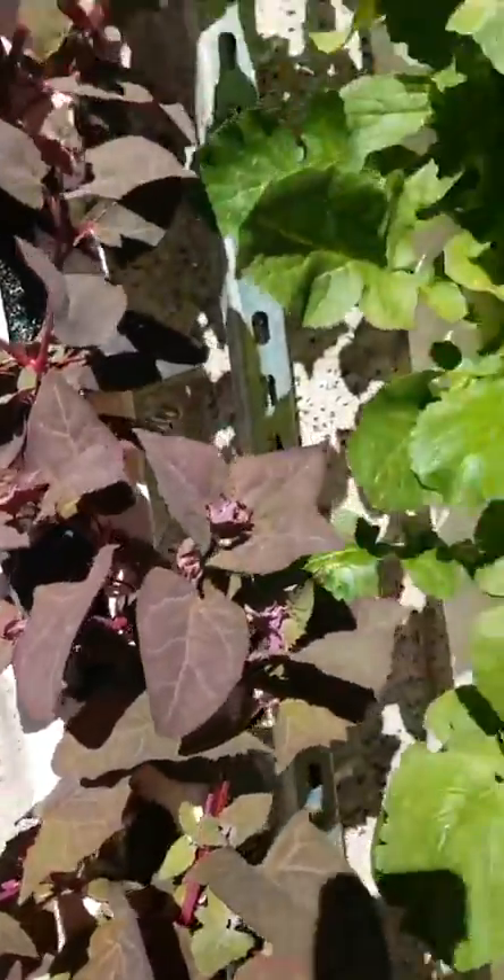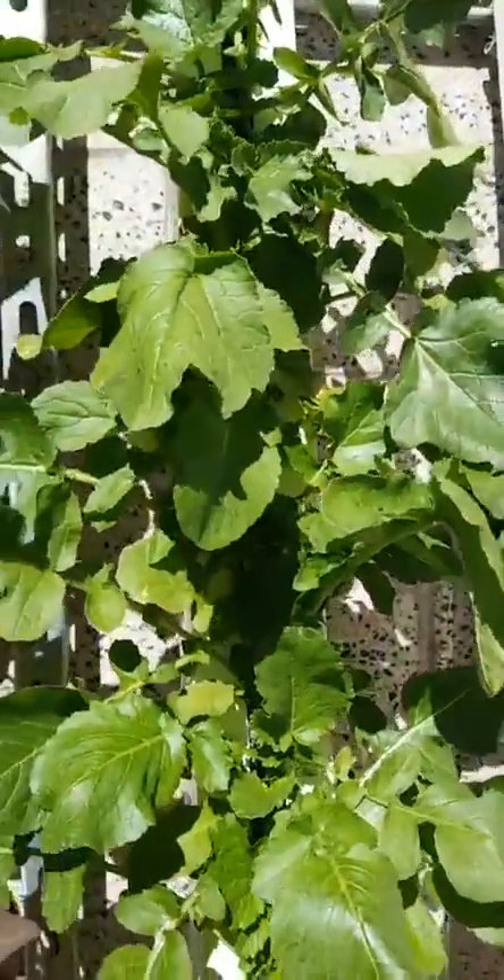Ruby red auric: heat tolerant, leafy green, beautiful coloration. And here we have radishes. Good luck trying to grow radishes in hydroponic tower systems like this, but if you have a smaller radish variety, it can be done.